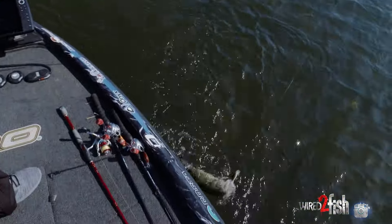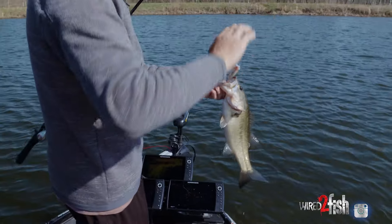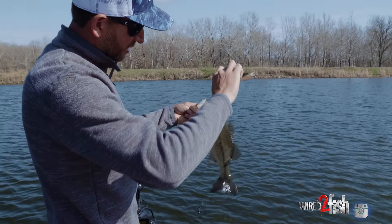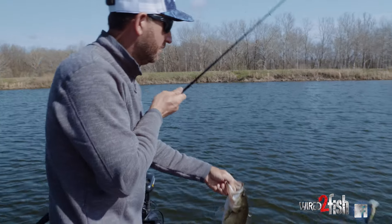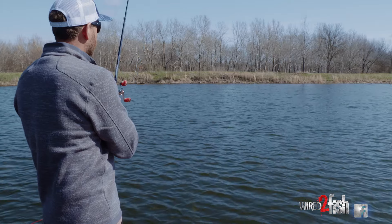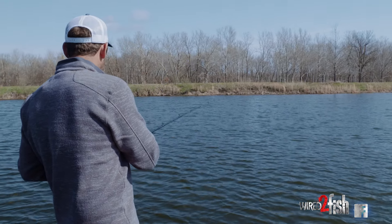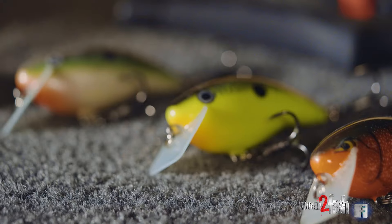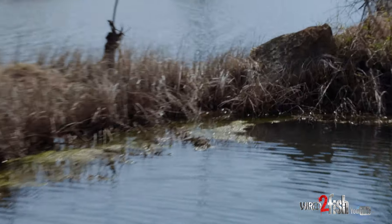Kind of popping it through there and that fish triggered on one of those pops. I've just got some stringy, scattered-out grass here and I'm holding my rod tip up high, not letting that bait get to its max depth. I don't want it to bury up in that stuff — I'm trying to keep it up, work it through the top of that grass and drive it around any cover I'm seeing. Square bills are the ultimate workhorse in my opinion as far as a crankbait goes.